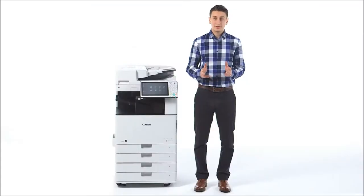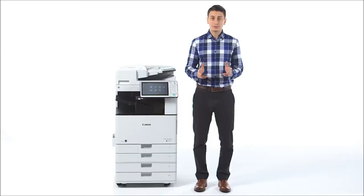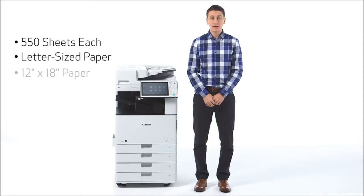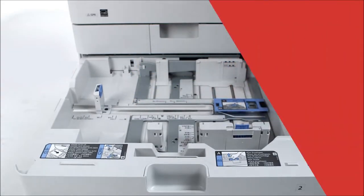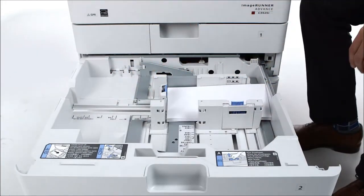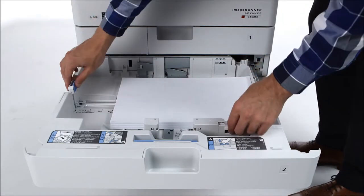The ImageRunner Advance C-3500 series comes standard with two paper drawers and a multi-purpose tray for a paper capacity of up to 1,200 sheets. Cassettes 1 and 2 each hold a maximum of 550 sheets in paper sizes of up to letter and 12 inches by 18 inches, respectively. Cassette 2 also supports envelopes with the included envelope feeding attachment. All cassettes for this series feature a handle, requiring only a simple pull motion to open.